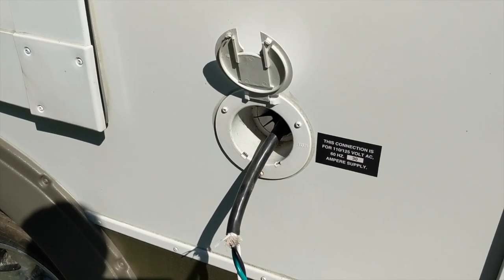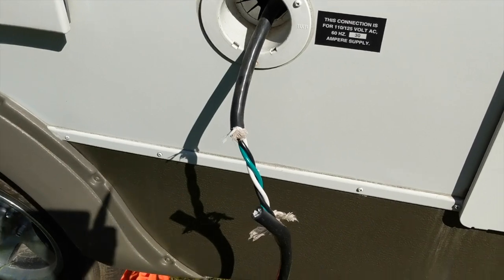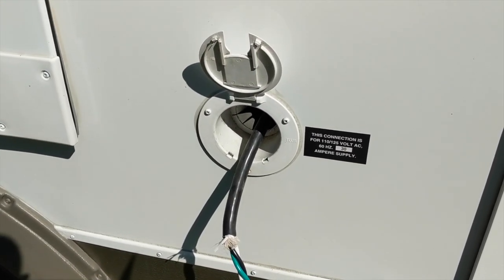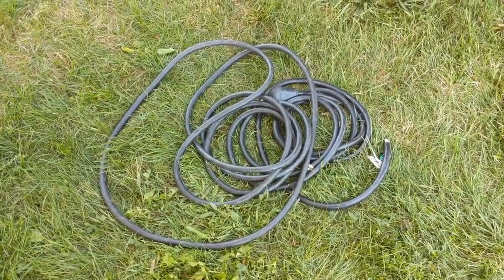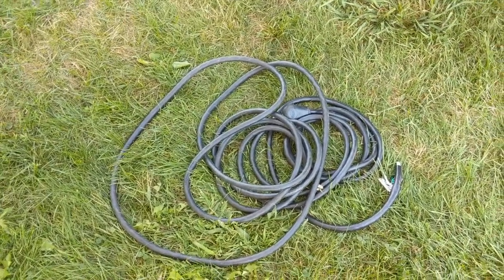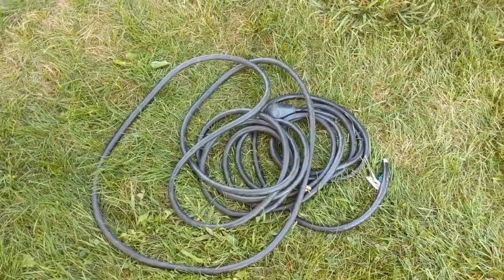They sell a kit for like $60 or something ridiculous, but you can buy that outlet for like $14 and then have all the kind of fun I'm going to have. Look at that mess of cable — it's taking up space. I wonder what kind of space it's going to free up somewhere in the trailer. We'll figure out where that is later, at the end of the sink or something.